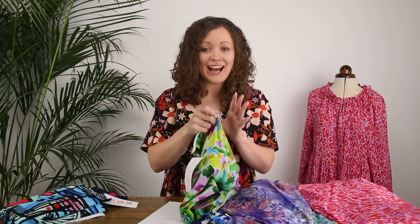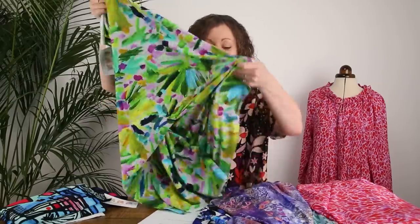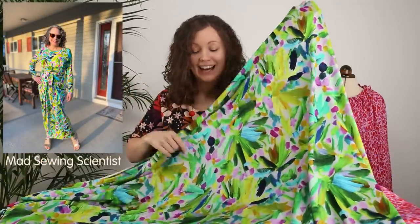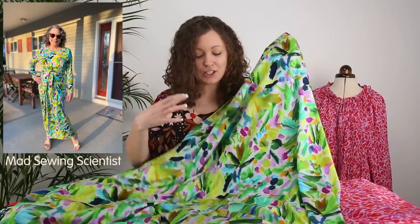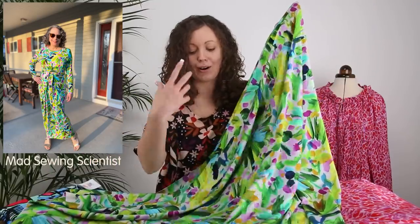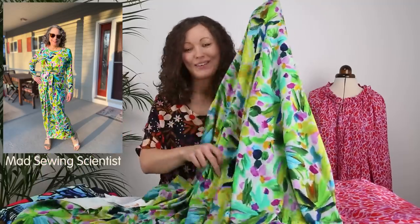We also have the same Brushstroke Blooms print as in the Wilder Gown kit, but this time printed on viscose jersey. It's just as beautiful on the jersey — you can really see those brushstrokes from the artist's original artwork, and the colours just scream summer.